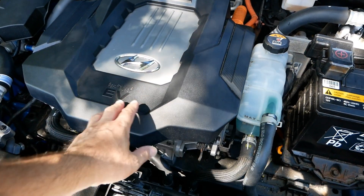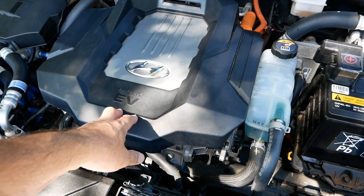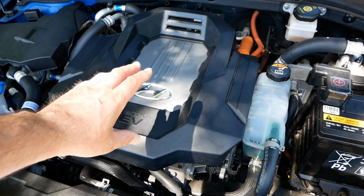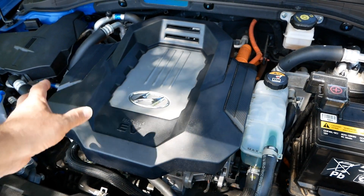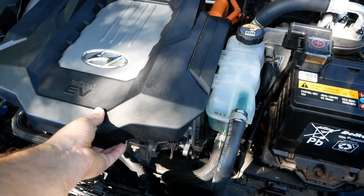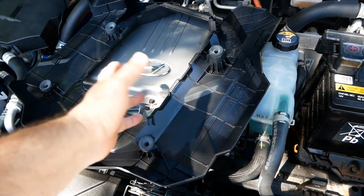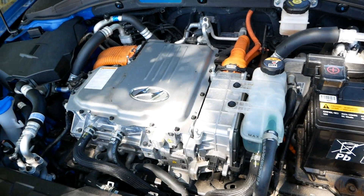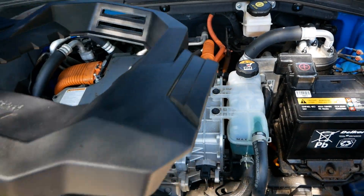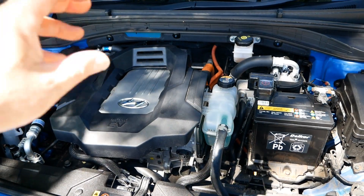This is your electric motor stack, and for some reason they've got a plastic cover on the top. With a petrol or diesel car it might give some sort of sound insulation, but obviously there's no sound on an electric vehicle. It just looks like it's here to look pretty — it's completely pointless. There's no insulation, it's just covering the top of the inverter stack. I really can't see the point.